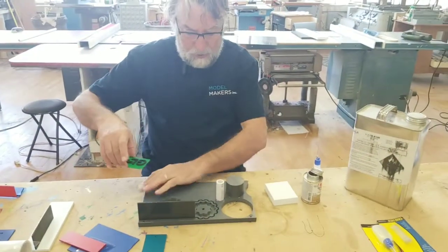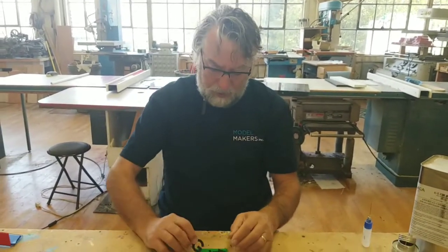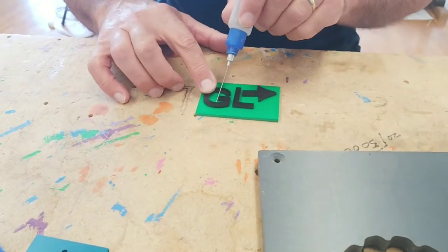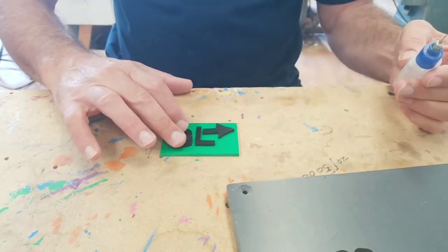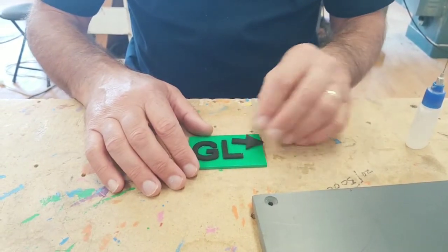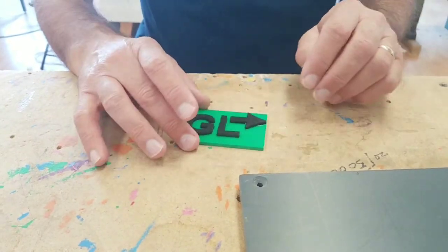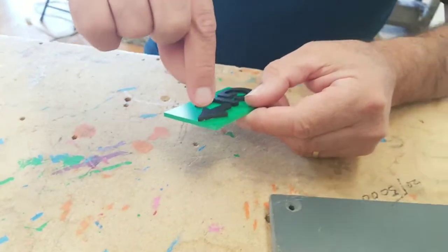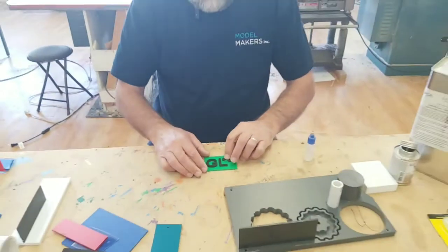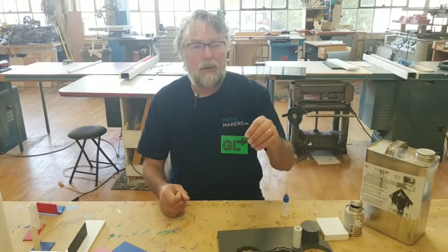If you're gluing dimensional letters — say you were making a sign — we cut these letters out of black Sintra on our CNC machine. Those would go on with the thinner VC-1 in the applicator bottle. For the G, I'm just going to go around the inside — capillary action is going to draw underneath that whole letter and stick it right down. And say we want an arrow that says to go that way. You can see I only applied the glue to one side, but the solvent drew all the way underneath that arrow right up to the other side. So you have a few minutes to move and adjust these if they're not exactly where you like them, but within a short period of time those will be securely fixed to that piece of material.